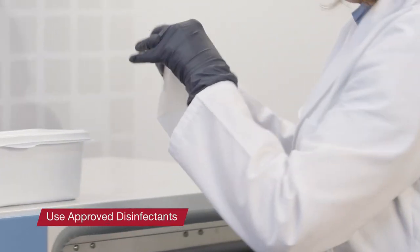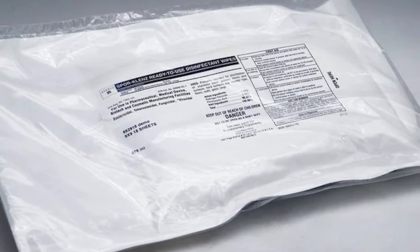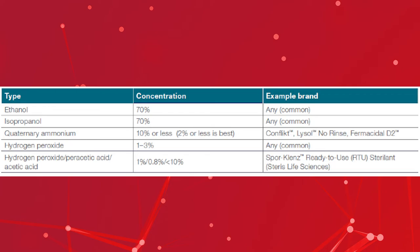Use an approved disinfectant wipe containing 10% or less quaternary ammonium, or 3% hydrogen peroxide, or a combination of 1% hydrogen peroxide, 0.8% peracetic acid, and less than 10% acetic acid. For example, Spore Cleanse ready-to-use disinfectant wipes from Steris Biosciences. For all disinfectants, follow the manufacturer's recommendations for use and dwell time, and in all cases, we recommend following with 70% ethanol or 70% isopropanol to remove the disinfectant residues. The table shown here lists recommended disinfectants.